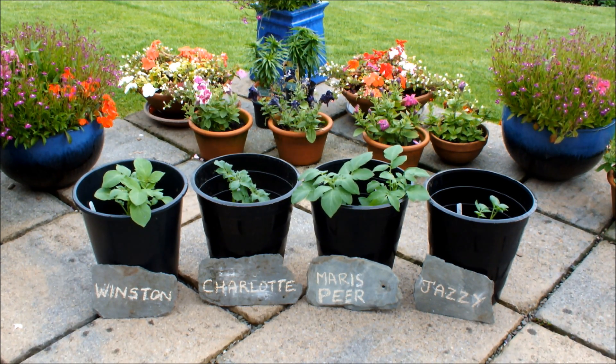I've actually got some spare compost, because if you've followed my channel, you'll know lately I've been harvesting from 10-inch pots — I've harvested some Winston and some Charlotte, and I think I've harvested Jazzy as well. I'm not too sure about Maris Piper, but I've got some spare compost now and these pots want to be topped up.